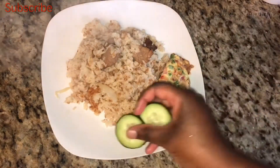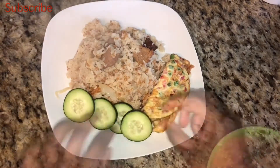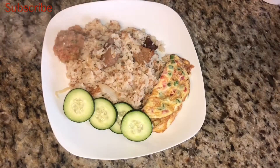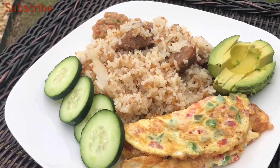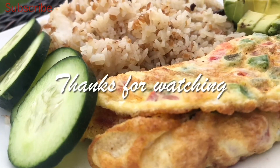This is the kind of dish you want to enjoy with nice clean washed hands — no utensils needed. That's how you enjoy this anguamo. Thank you so much for watching, and please don't forget to subscribe, like, and share this video.